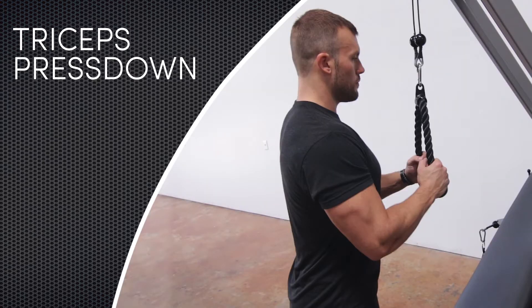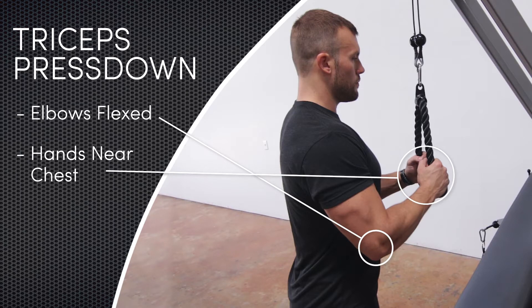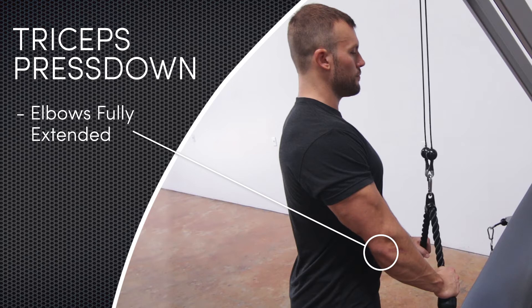The start position is the point at which the elbows are flexed and the hands are up near the chest. The finish position is the point at which the elbows are fully extended.